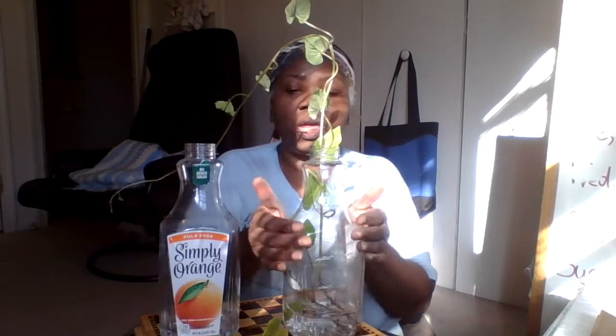More than likely what I'm going to do is cover this — since this is clear plastic, I'm probably going to cover it with some black plastic bag so that it cuts out some of the sunlight, like we do with the tomato plants.